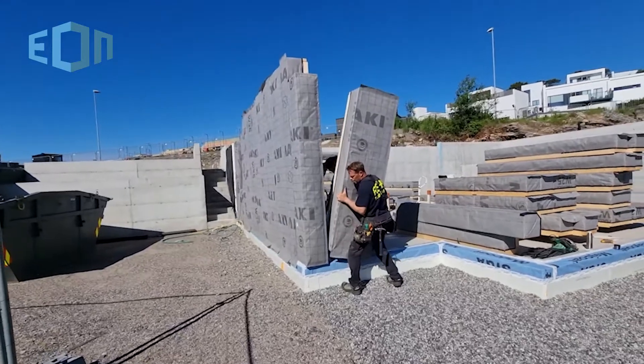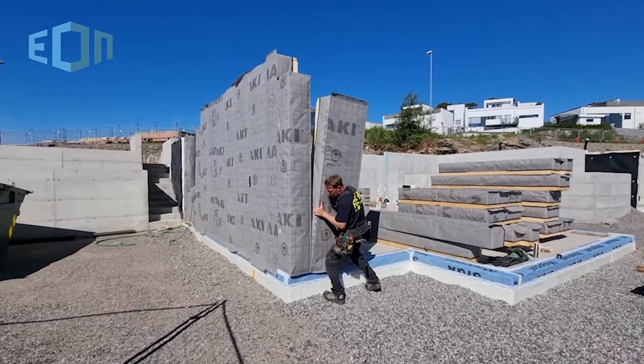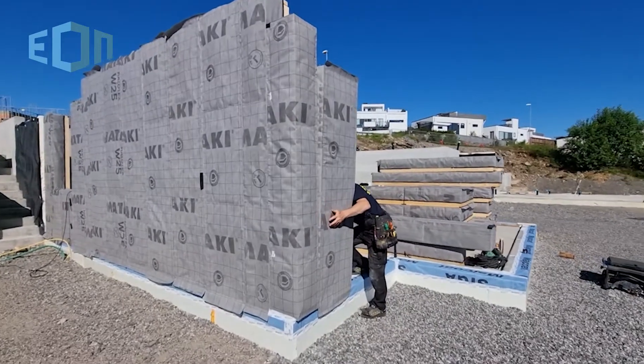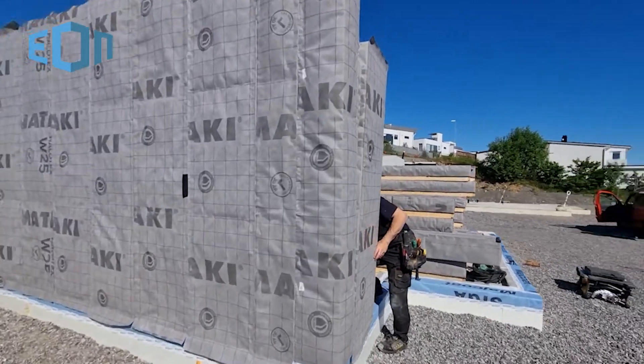Our elements are 30 cm thick, and 20 cm of that is insulation. If you would like to have passive house wall quality, you simply add 10 cm of insulation at the framework.